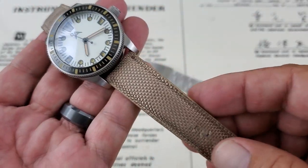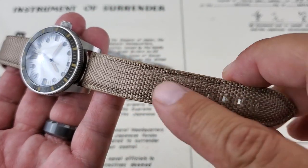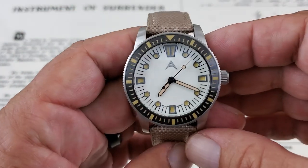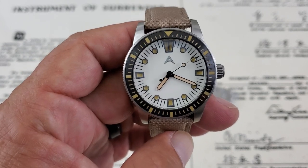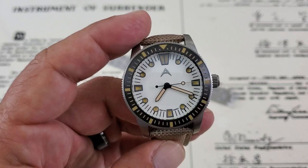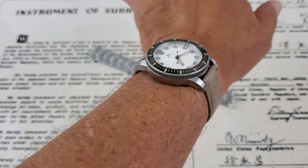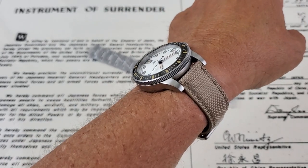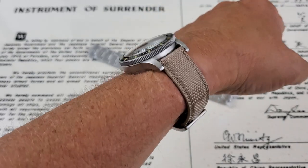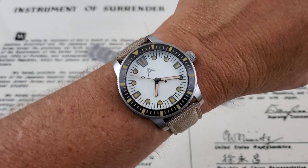Since it's a prototype it hasn't been around long, but the holes on the sailcloth strap are fraying — I'm sure that will be resolved with the full production model. Let's put the watch on my 7-inch wrist. Being a 40mm watch at 47mm lug-to-lug, it fits really well. That 13mm of thickness gives it a nice wrist presence — not so flat, but it really looks good on the wrist.